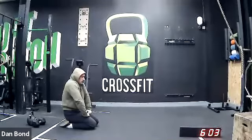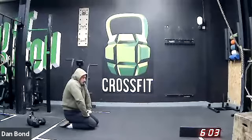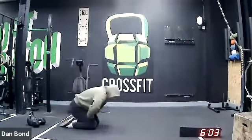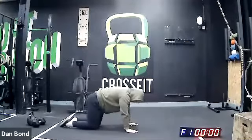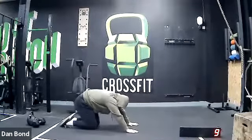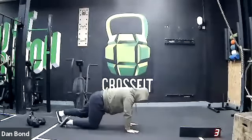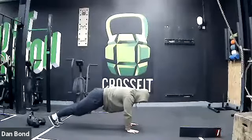Everyone happy with the warm-up? Yeah, thumbs up, good. Okay guys, let's do a 10-second countdown. 20 seconds of scap press-ups to begin. Three, two, one — let's go.